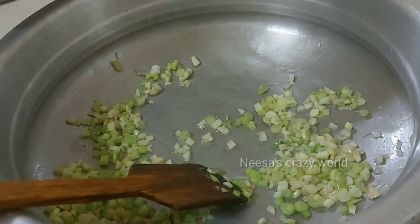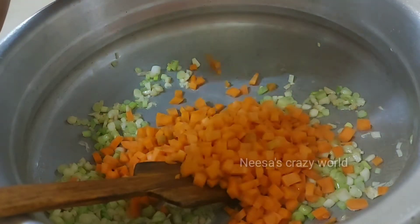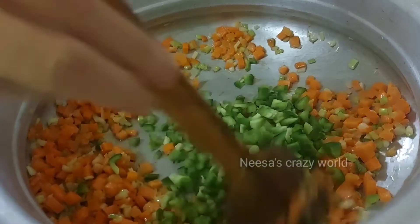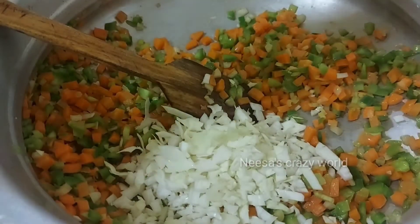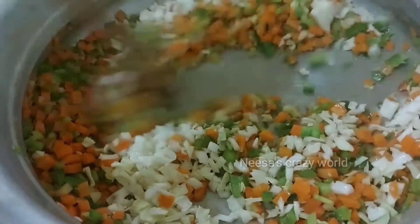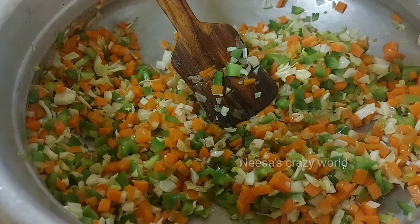We will add vegetables here. I will add white portions. The meat is also cooked and mixed. It's cooked. I will add some soy sauce.